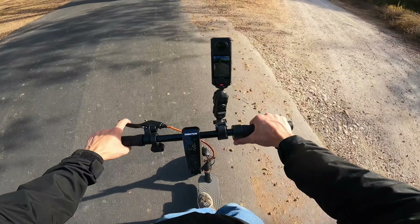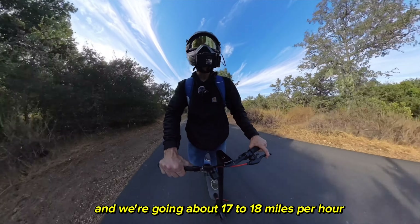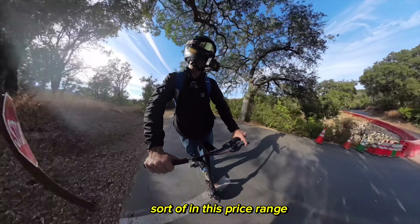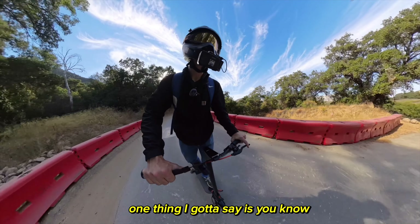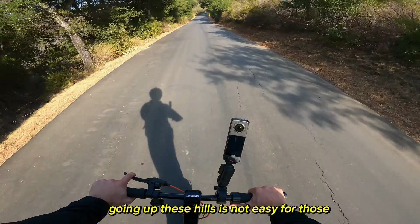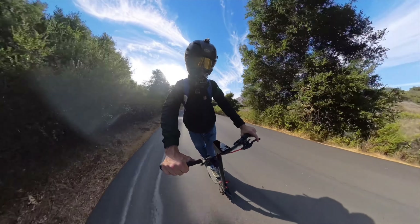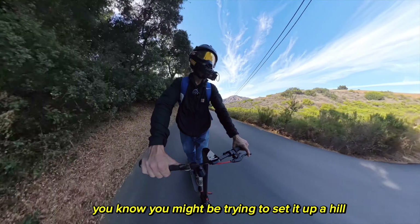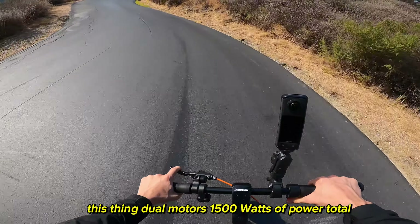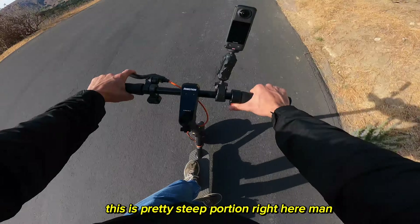We're in sport mode heading up a hill, going about 17 to 18 miles per hour — about the top speed of most scooters in this price range. If you have an average scooter with a 250-watt or 500-watt single motor, going up hills is not easy. You might only be going 10 to 15 miles per hour. This thing with dual motors and 1500 watts of total power gets up here no issue — I'm just flying up this steep portion.